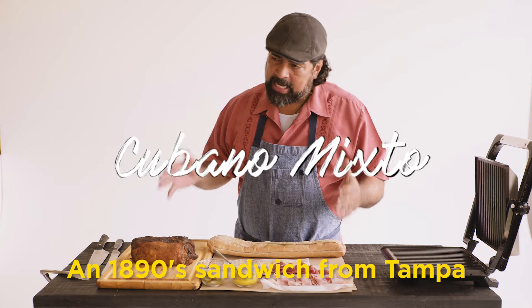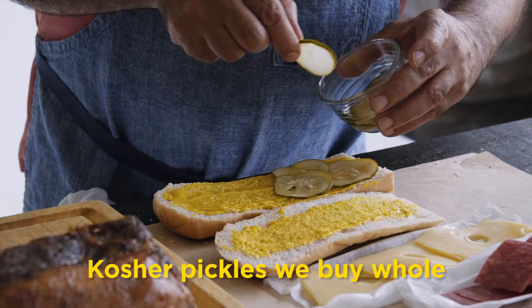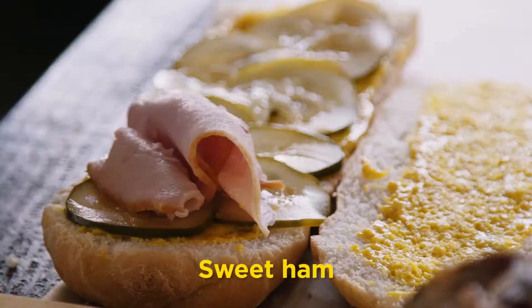So we got a Cuban sandwich. This is an 1890 sandwich from Tampa. This is just yellow mustard. I like to use just kosher pickle that we buy at home.